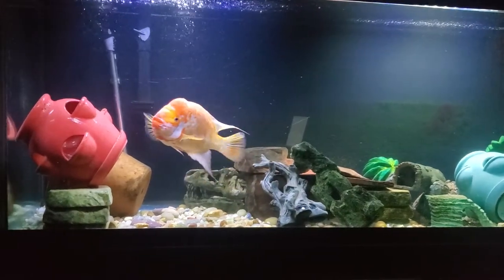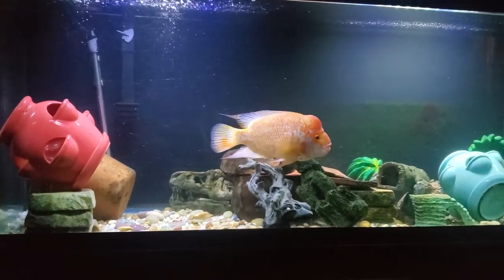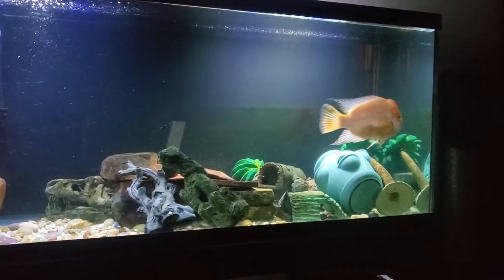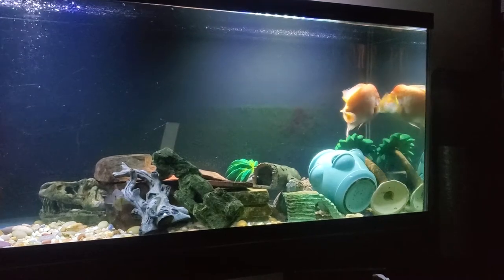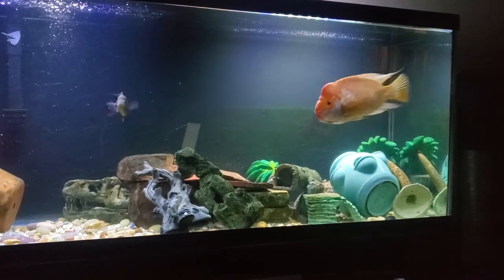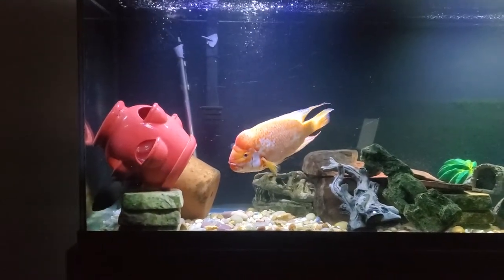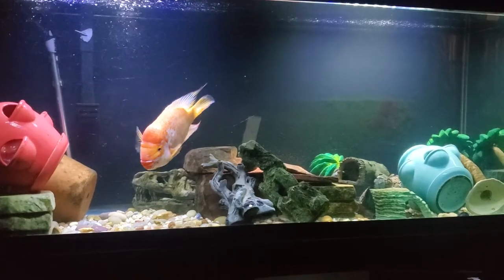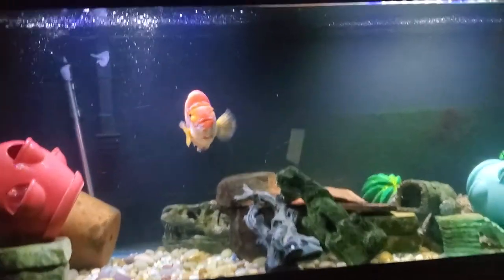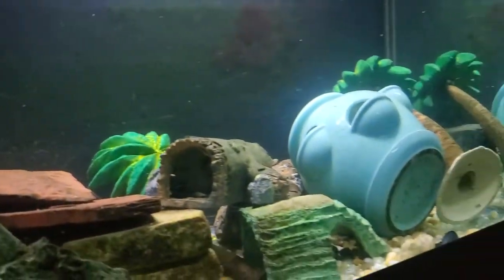They don't require much — all they require is some good clean water. Do a good clean water change every so often and you'll be just fine. As far as the feeding goes, I feed my Midas cichlids only pellets. I get some veggie-based pellets, and I get a pellet that's combined with other nutrients.